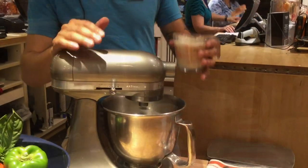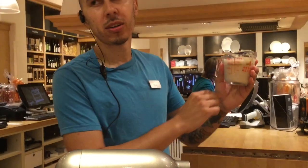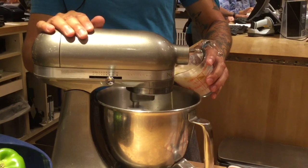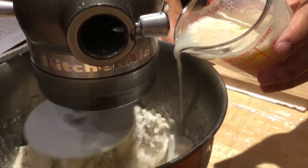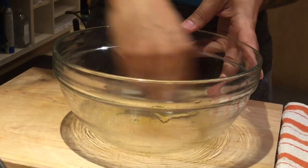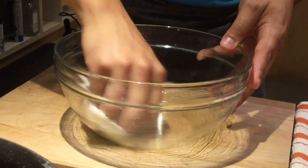We're just going to add the oil little by little — it looks like about a cup, so we're going to start with about a quarter cup at a time. I'm just going to pour it in slowly. You want to make sure everything is coated in oil so that way it doesn't stick when it rises.